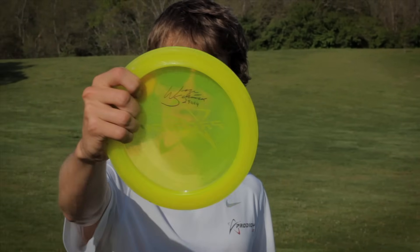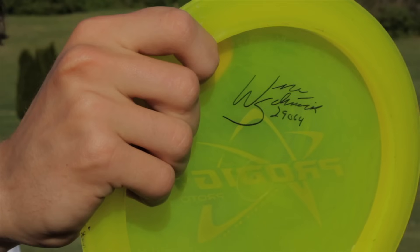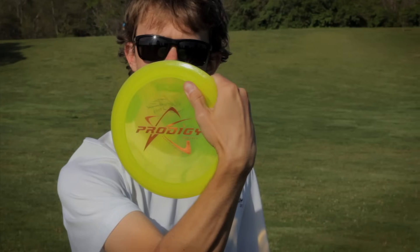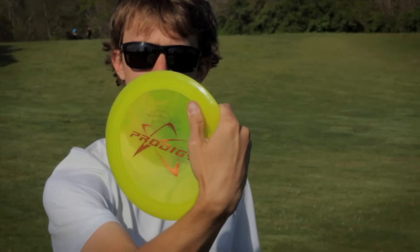The first thing I want to show you guys is the way that I grip my drives. Whether it's a putter, a mid-range, or a driver off the tee over 300 feet, I grip everything with a power grip — all four fingers up underneath the rim with my thumb on the outside of the disc, about an inch to an inch and a half away from the rim.